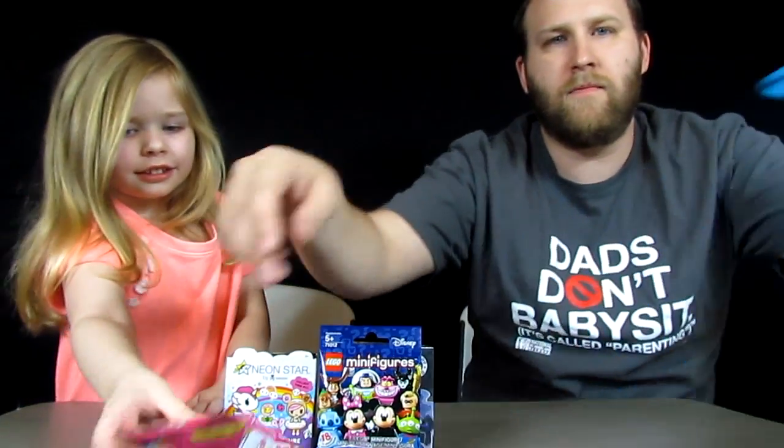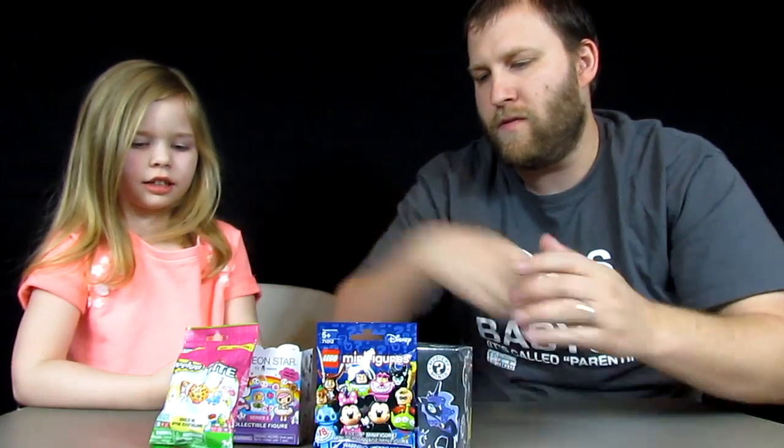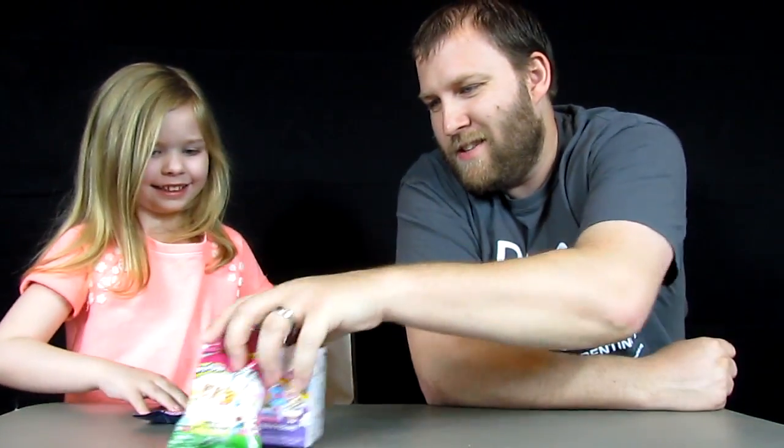So Zee Bear, which two do you want? Pick one first. Pick that one? I was surprised at that one. Okay, pick another one. This one. So you open those two, Daddy opens these two. Does that sound like a good idea? Which one are you going to do first? Do you want me to go first or you go first? I'm going to go first.